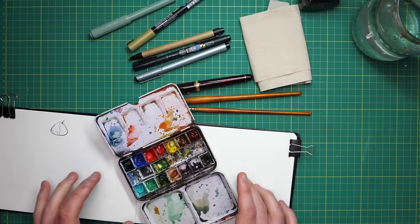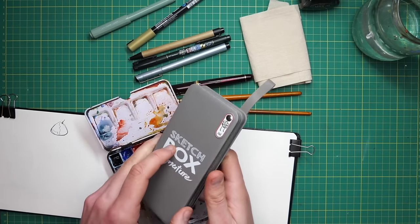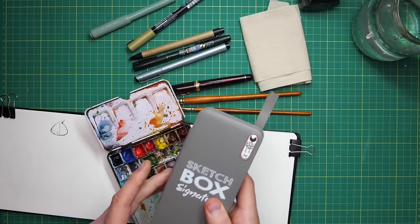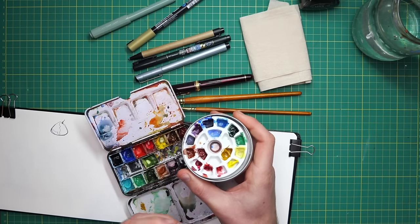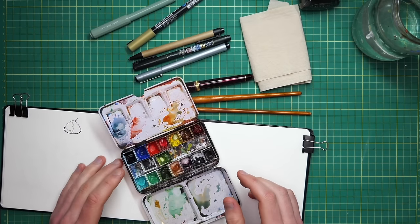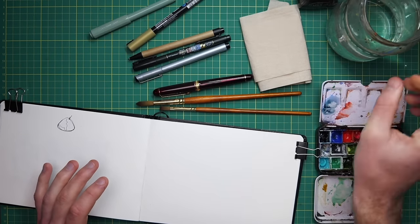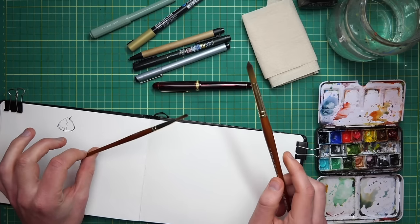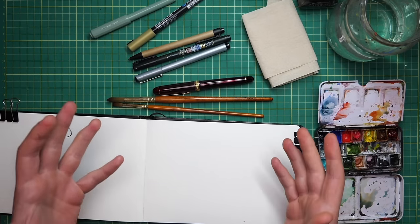Last but not least, we have our watercolours - they come in many shapes and sizes. Here I have Daniel Smith tubes squeezed into my own palette, but you can get boxes with loads of colours. For me, too many colours is confusing - a great beginner option would be the Winsor and Newton Cotman Sketchers box with 12 colours. With your colours you'll need water - more is always better - some tissue or kitchen roll, and of course brushes. I have a size 10 round brush and a quarter-inch flat brush. Having two different sizes is handy, and with that we can just jump in.